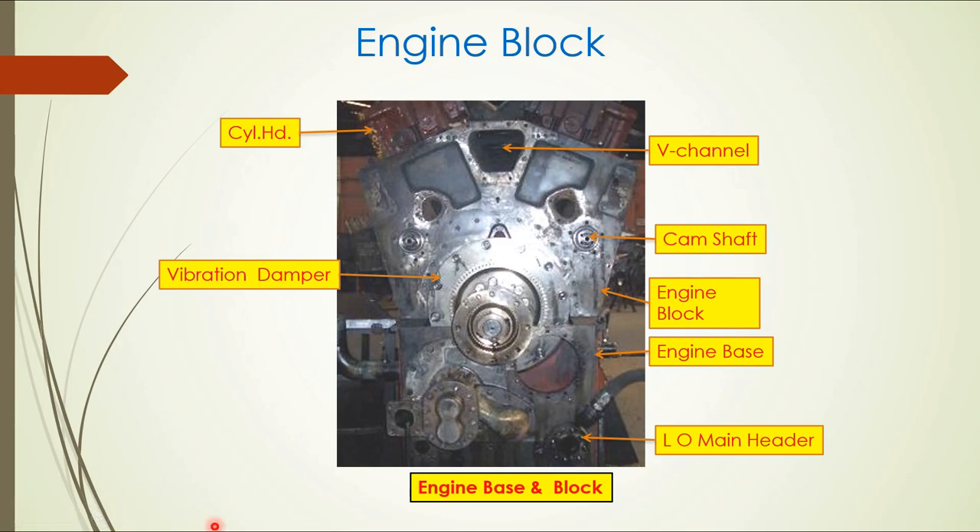This is the engine block showing V-configuration channels for air, where liners are arranged inside the block. The camshaft housing is visible here with the camshaft installed. Also visible are the lube oil main header, vibration damper, crankshaft, and cylinder head. Many items and components are mounted on the engine block.